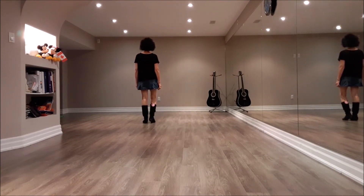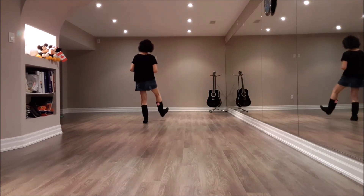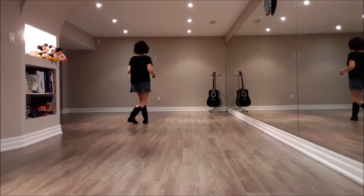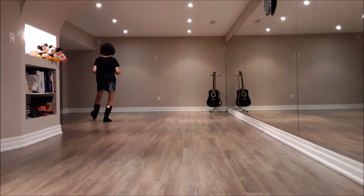Section 1. Weight is on the left foot. Heel taps: tap right heel forward 2 times. Weave: behind, side, cross. Heel taps: tap left heel forward 2 times. Modified weave: left foot behind, side, forward.